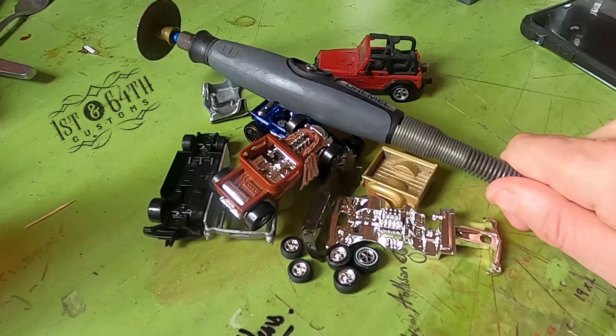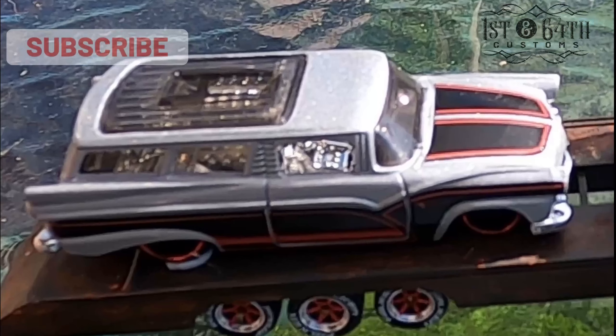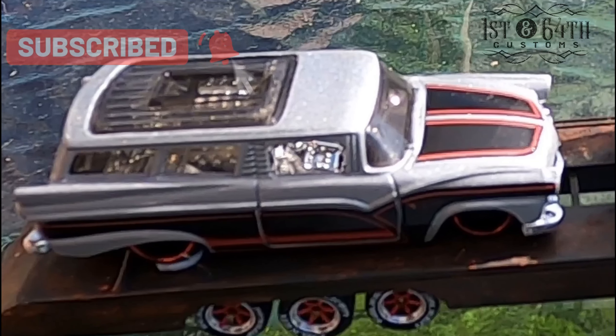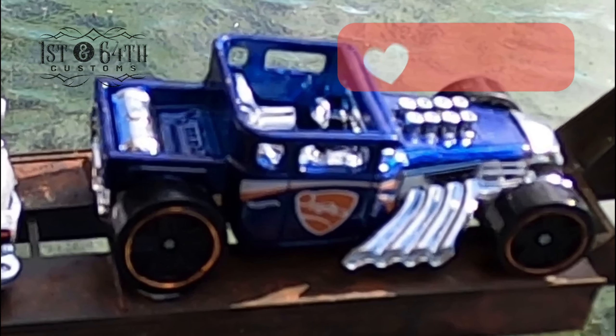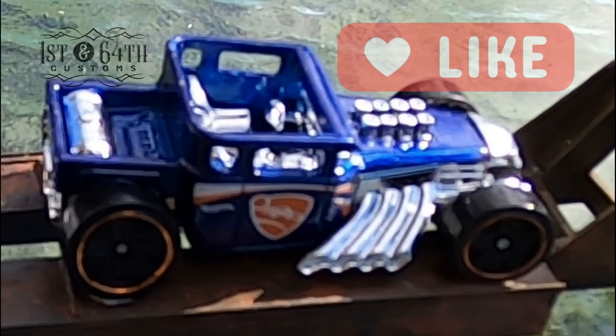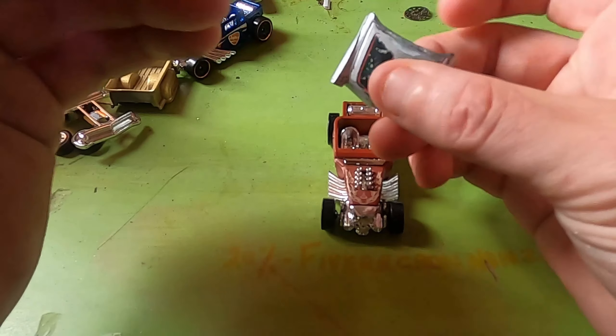G'day guys, welcome to the No Boner Build. Ray Berger issued us all a challenge: take a Nomad or similar casting and somehow amalgamate it to a Bone Shaker. Evil man!